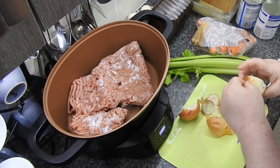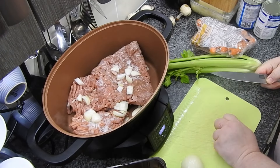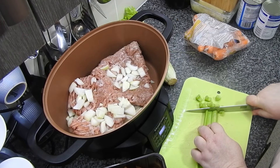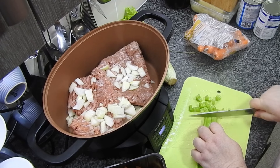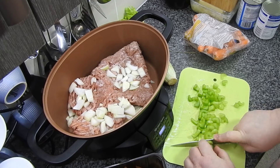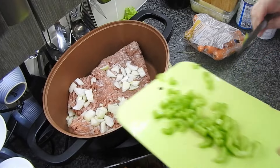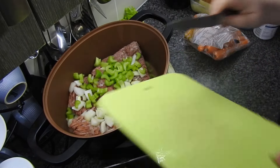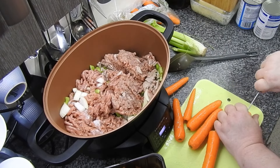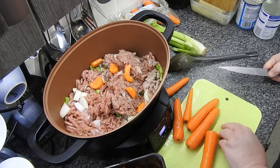You can chuck in whatever you like. I just added one onion in a small to medium dice. I'm going to add some celery and carrots chopped to the same size — just a couple of stalks of celery. If you don't like celery, don't put it in. These recipes are just a guide. Carrots as well, about the same size — chuck it all in.